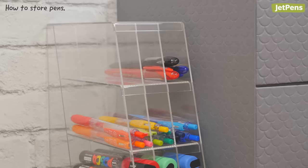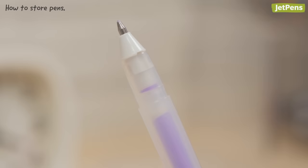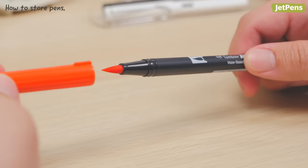If you're not sure what kind of writing instrument you're using, when in doubt, store your pens horizontally. Try not to keep your pens with the tip facing up — this can make the ink run all the way to the bottom of the pen, which can lead to hard starts or cause the tip to dry out completely.